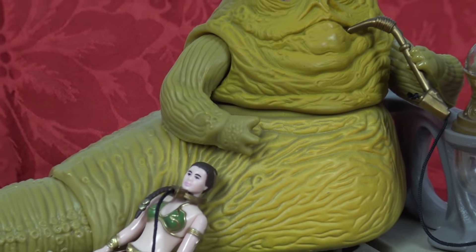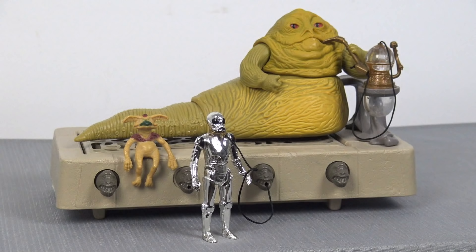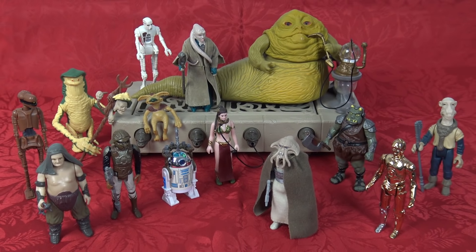After all these years of trying to will this action figure into existence, there's one thing I've always wanted to be able to do, and today is just a special moment that I'm really going to cherish. As we take the collar and rope from the deluxe Jabba the Hutt and clip it round Slave Leia's neck. Back in the day, we used to have to put this collar around Luke Skywalker or C-3PO or something like that. My vintage Kenner Jabba the Hutt collection is finally complete.